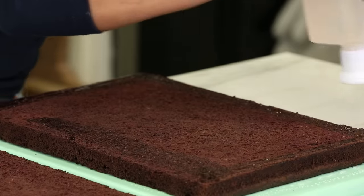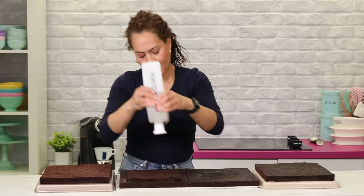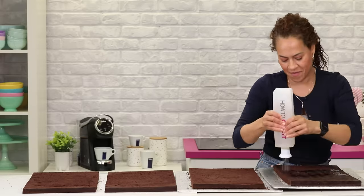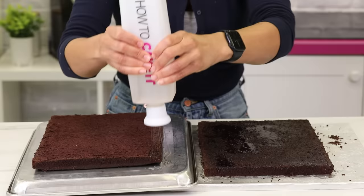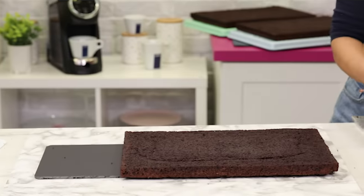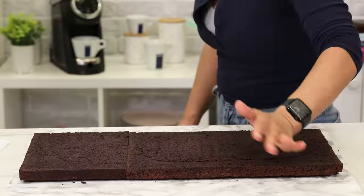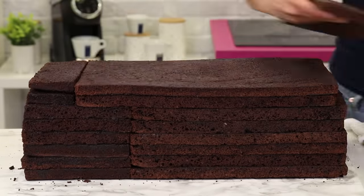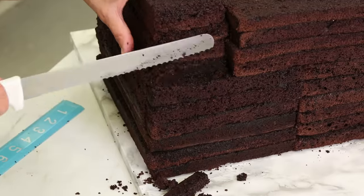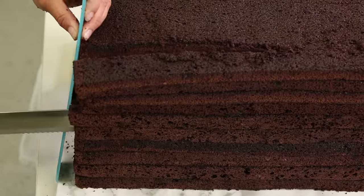So now I have all these cake layers. I have to simple syrup them all. I had to do it in shifts — I did shift work. I put out some layers, I simple syrup them, I moved them, then more layers. When I carve a cake this large, sometimes what I prefer to do is stack all the cake layers and begin to carve and shape it into the shape of the bag.